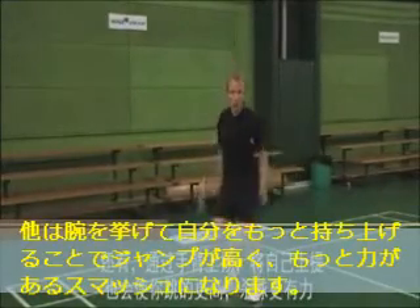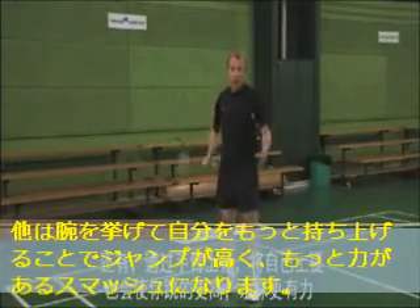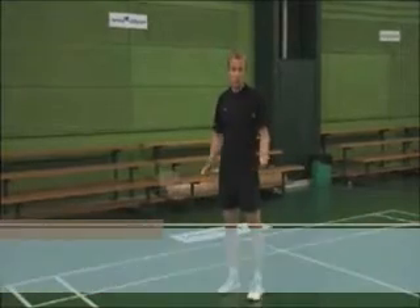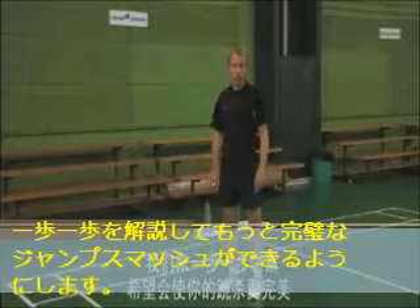Also, by pulling yourself up with your arms, you will be able to jump higher and will give your smash even more power. We will go through the different steps that enable you to do the perfect jump smash.